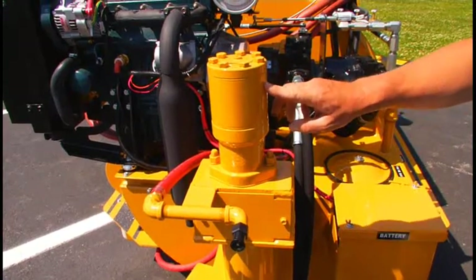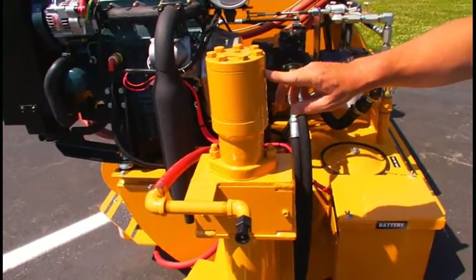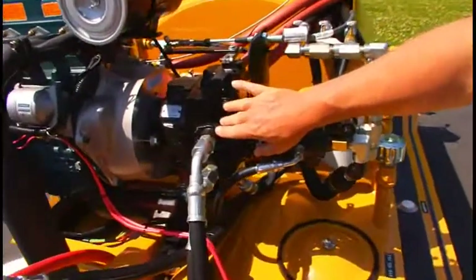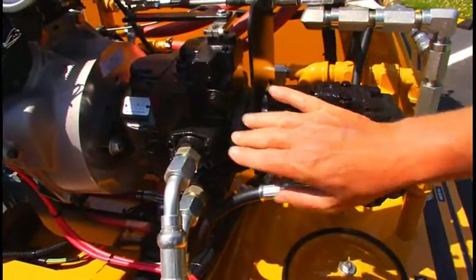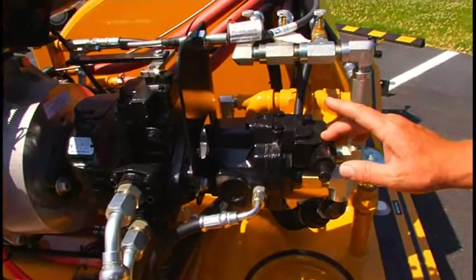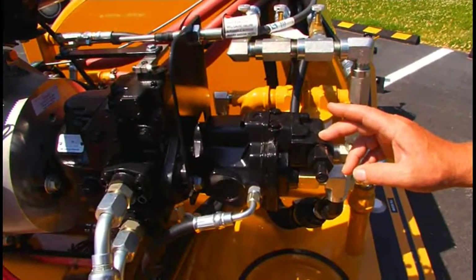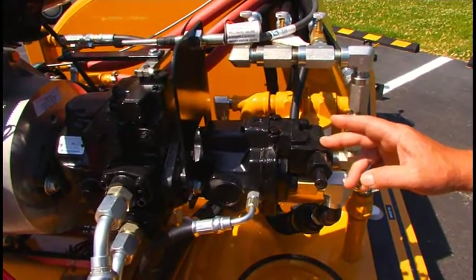This is our power steering motor, and this turns the front tire almost a 90-degree angle. This unit here is the hydrostatic transmission, which controls forward and reverse of the machine. This is an auxiliary pump which supplies hydraulic oil to all the other functions: power steering, up and down, agitator, and our material pumping system.